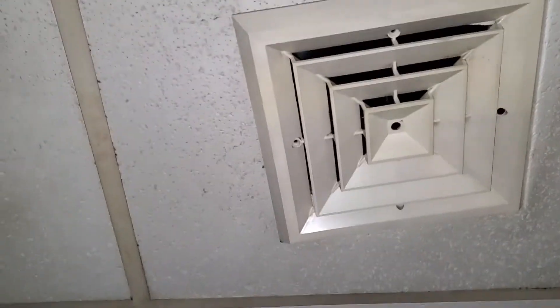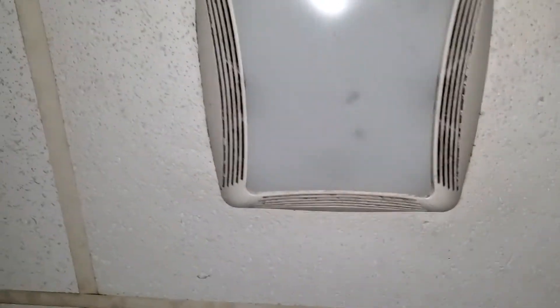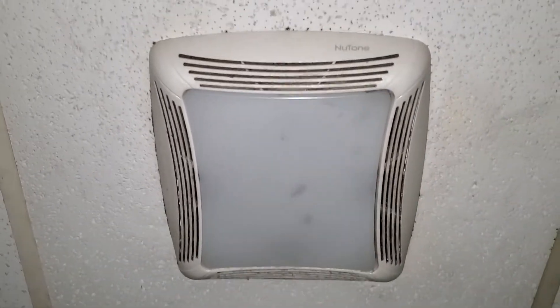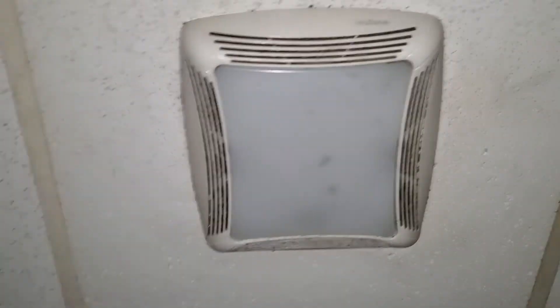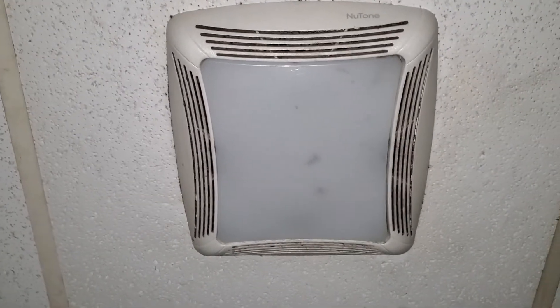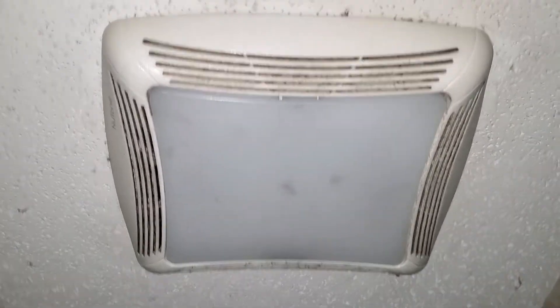Hey everybody, here's the restroom at Rudy's of Bethlehem, and here's one of these Nutone bathroom fans you can still buy at Home Depot. I believe it's the 50 CFM model. I thought the fan was buzzy, but it's actually kind of quiet. The switch is over there — it's the light source in the room — and let's just turn it off for you.